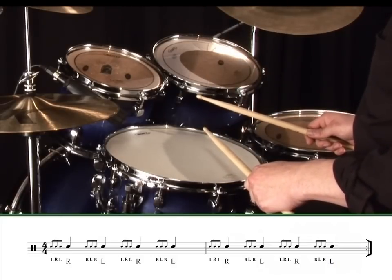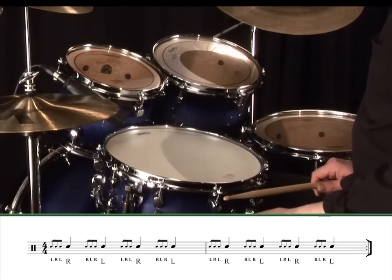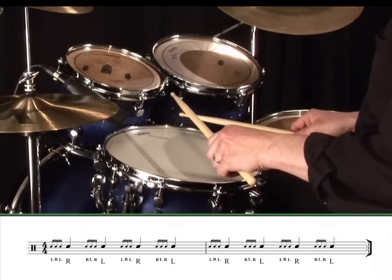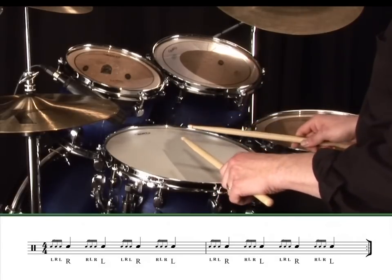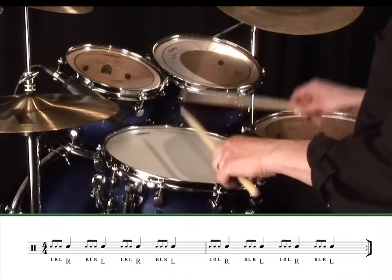Now that's pretty tricky at first, so let's slow it down and analyse what's happening. I'm aiming to get the louder fourth note perfectly lined up with the quarter note click, so I'm trying to play the three quieter grace notes slightly before each click.